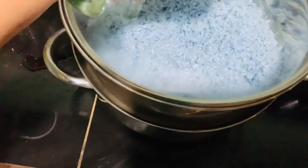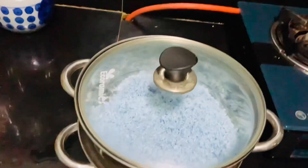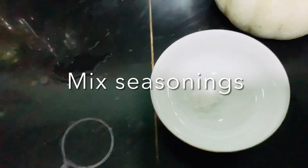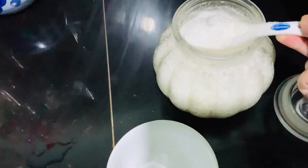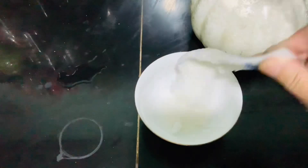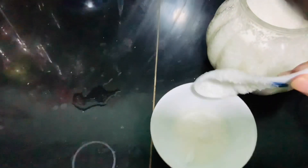When you steam the rice, the kernels won't break and won't get wet. The result you want is clear, clean, and bloomed rice. Steam it for 20 to 25 minutes the first time, then stop.